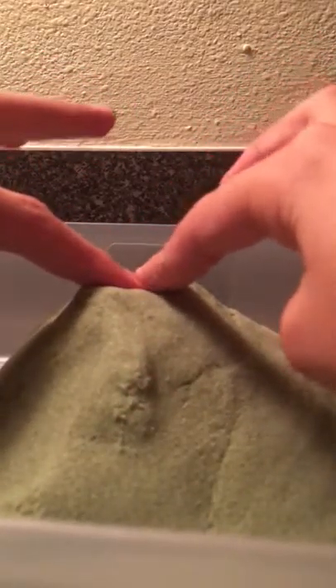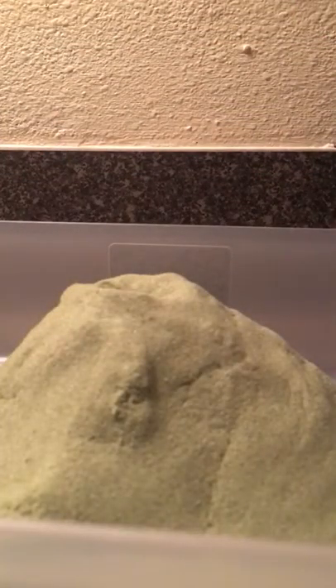Hey everyone, today I'm going to show you how to make a custom volcanic island out of kinetic sand. This stuff is really cool because you can sculpt with it, it never dries out, and it literally stays in its pose. I'm going to show you how to make a little volcanic island — remember that old video I made almost half a year ago about how to make a volcanic island out of Crazy Aaron's Thinking Putty? Well, here's a better version — the kinetic sand version.